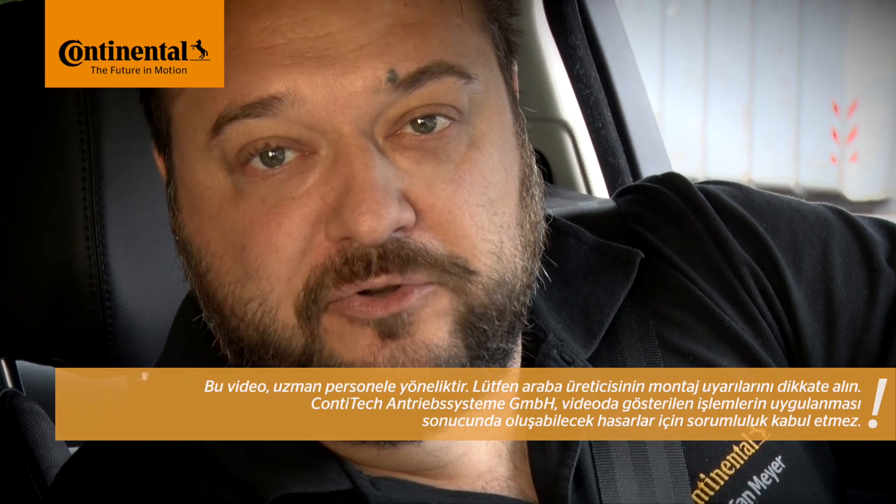Hi and welcome to Watch and Work. Watch and Work is a series of service videos from ContiTech for automotive mechanics. My name is Stefan Mayer and in each video I'll show you a different vehicle engine. Let's see which one we're looking at today.